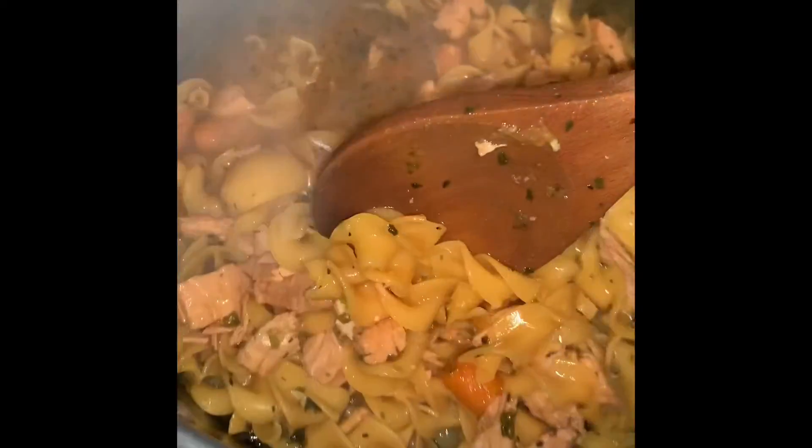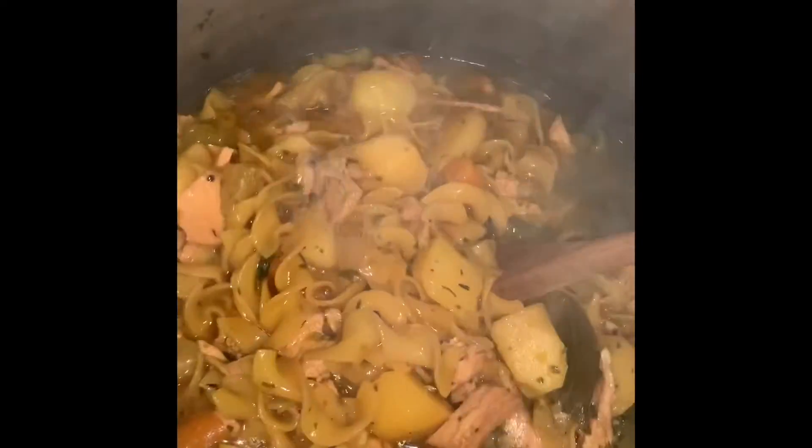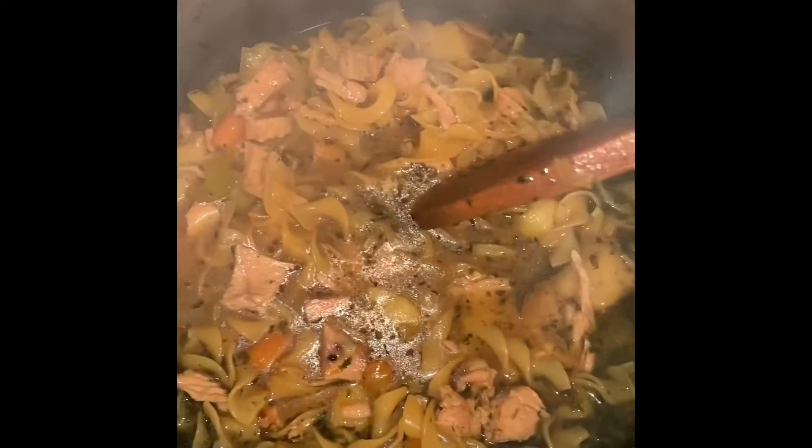Hey guys, the soup is done! Look at all that meat, the noodles, potatoes, carrots, the seasonings — oh my goodness, this is going to be so good along with the melt. I'm also going to show you how to make the turkey pastelillos. Stay tuned.